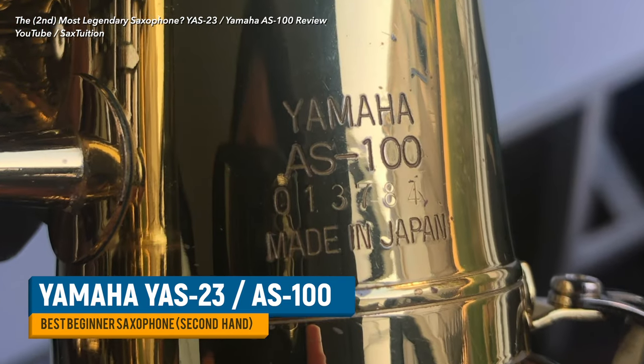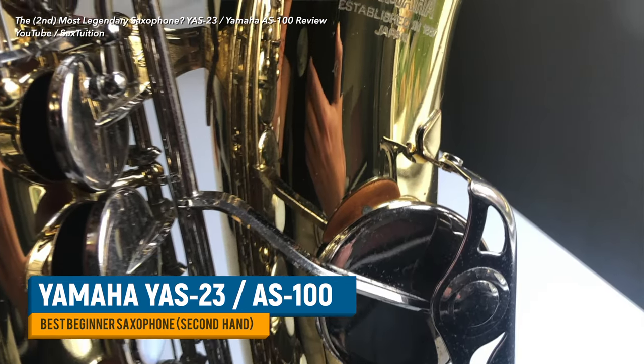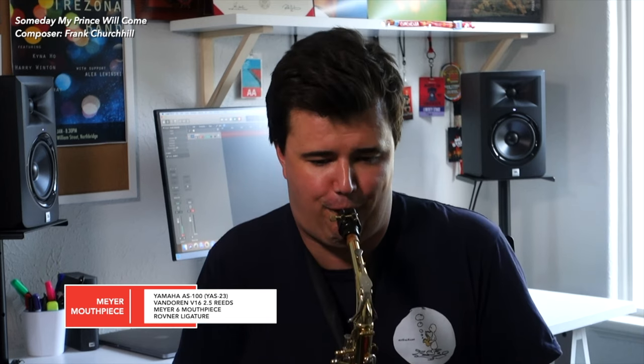At $1,300, it's going to be a tough sell for a lot of people just dipping their toes in for the first time. If you'd consider a secondhand horn, look out for the Yamaha YAS23 or the AS100. Despite different model names and even being sold under the brand Veto for a time, these are just different model numbers for the same saxophone — a truly legendary Japanese-made sax. You can find these secondhand for $500 US dollars or less, and my prediction is they'll hold or even appreciate in value.